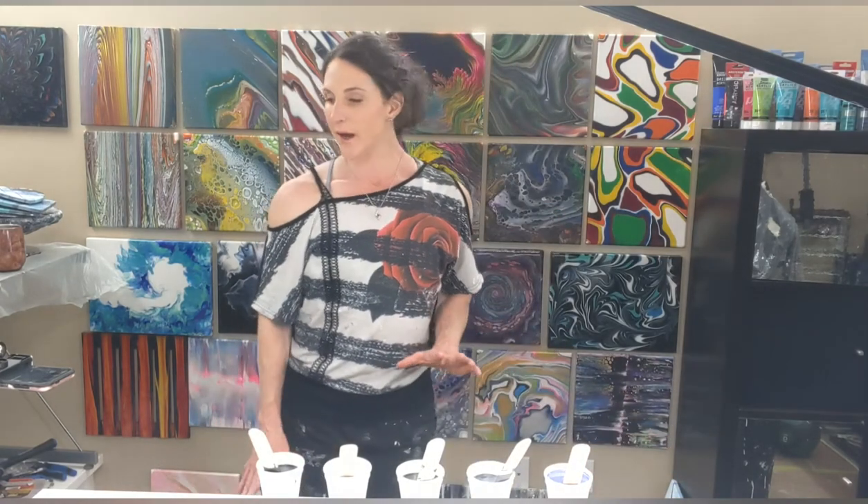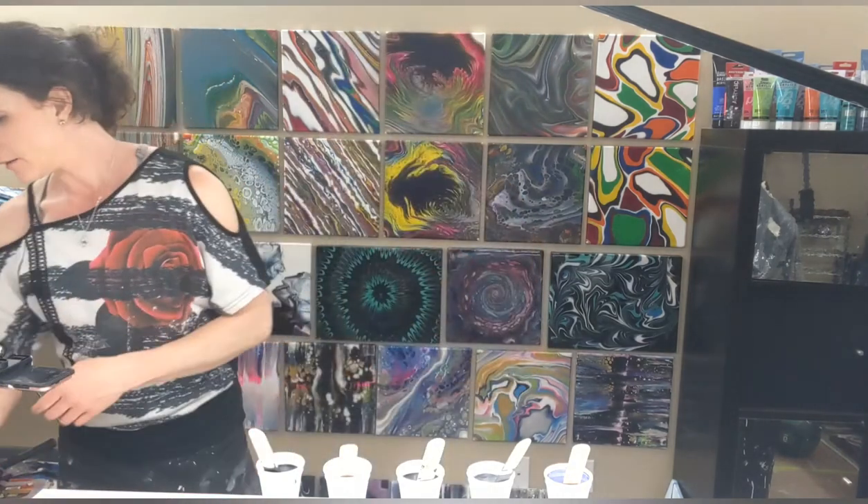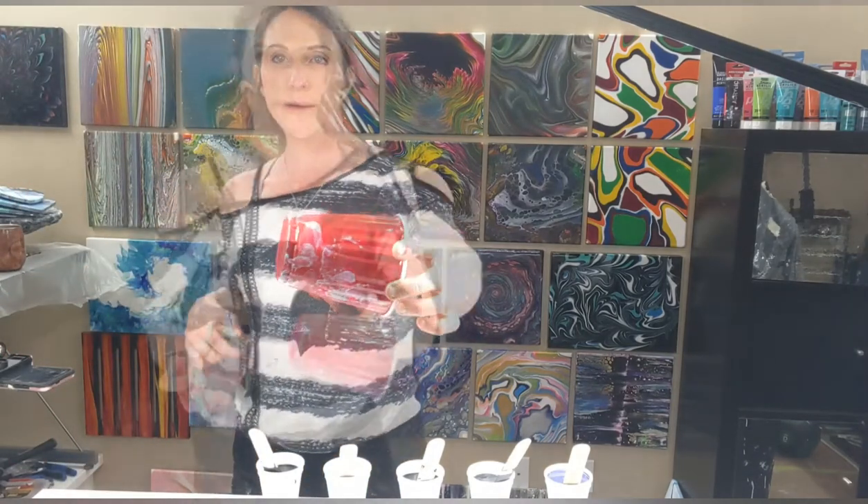I'm going to do a painting on a pretty big canvas — it is 30 by 48, I'll show you that in a second along with all my colors. I'm going to do an open cup. I did a few open cups recently and I'm really liking that. I feel like I have more control over the colors. With a flip cup, for example, you're putting everything in and dumping it out and hoping for the best. Whereas with an open cup, I can see if I'm getting too much of a dark color in one spot and add some white — I can change it up as I go along. I'm going to use a rice level cup for this one today.